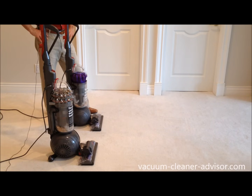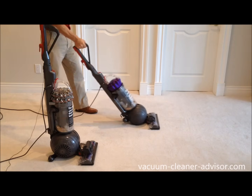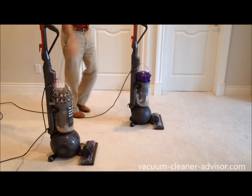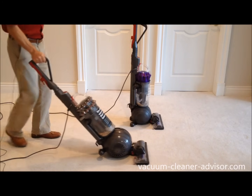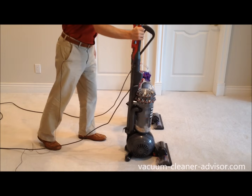One thing we find a little annoying about both machines is the need to click the handle into place to put it back into the upright position. If you don't do that the handle just falls back down — and when it's running you can't actually hear the click. On the DC65 you move it forward, the wheels go down, and you need to find that click before letting go or it falls down. The Kinetic actually clicks into place a little easier than the DC65, so that's good, but it has the same issue really.